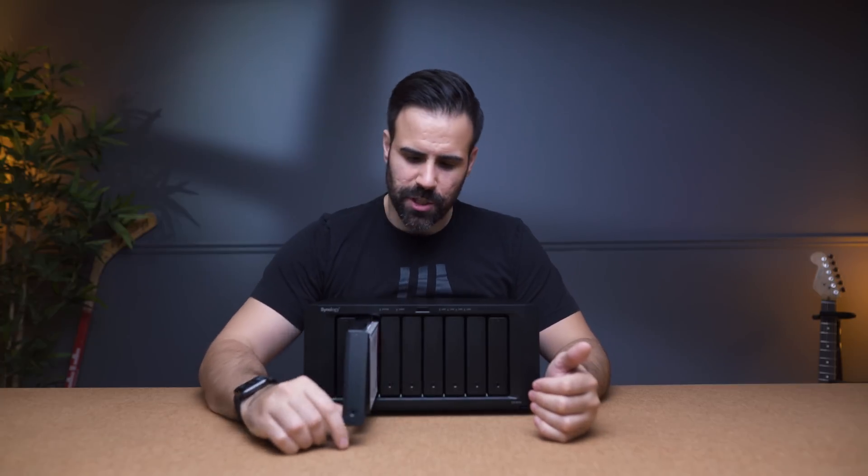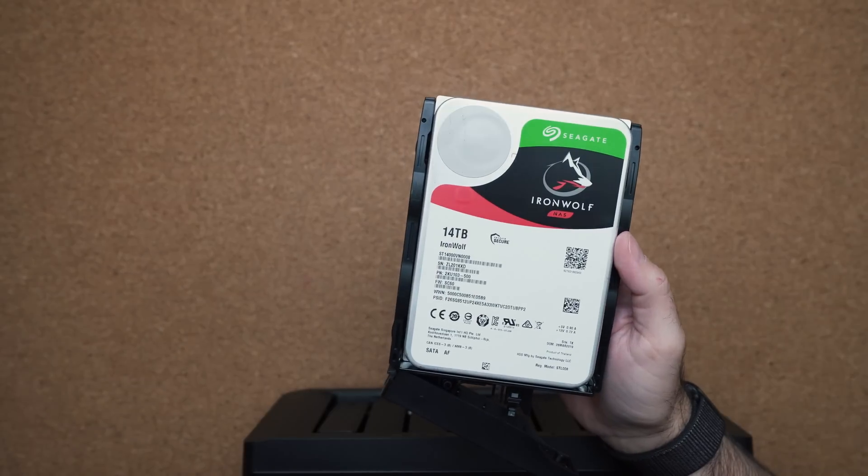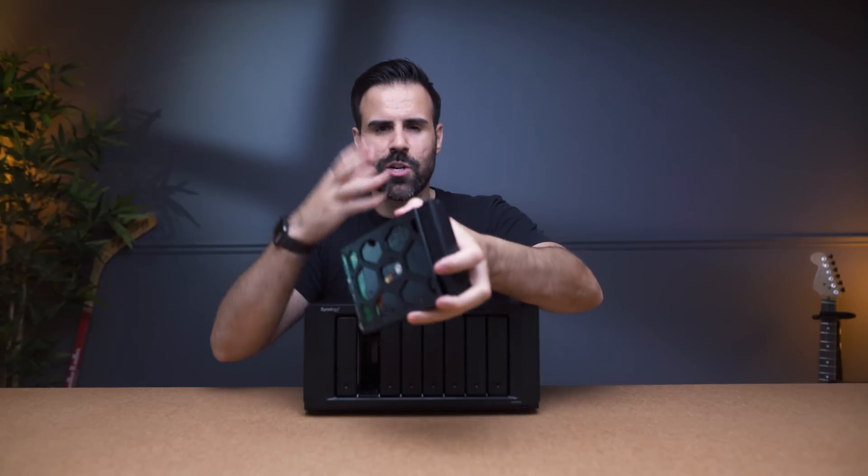Pulling drives in and out is super easy — just press the button. As you can see, I have that 14 terabyte drive. These drives are meant for NAS and backup solutions, not for your regular consumer computer. They're meant to be read and written on consistently over a long period of time.